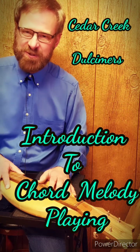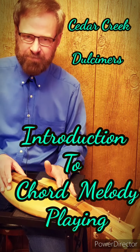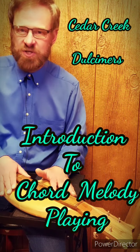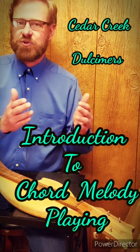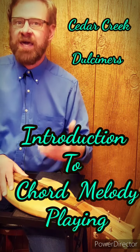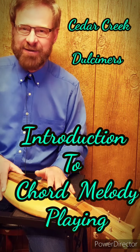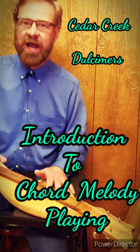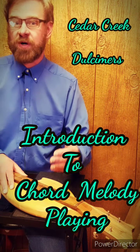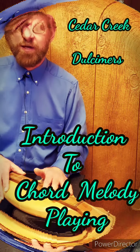Hey everyone, Troy Hurd with Cedar Creek Dulcimers again. Before we get into our next lesson series on chord melody playing, I wanted to take some time out to cover all the informational and technical things at once. So when we get to the actual lessons, we can just have fun and concentrate on learning our songs, new keys, and new scale patterns. Those of you who don't care about the technical details don't have to sit through them for every lesson, but for those who want to know exactly how the scales work and where they're located on the dulcimer, that's what we're getting into right now.